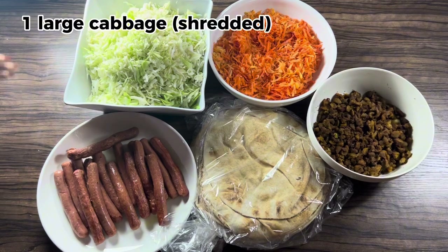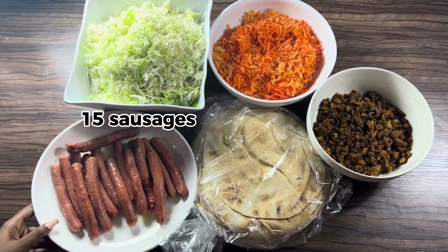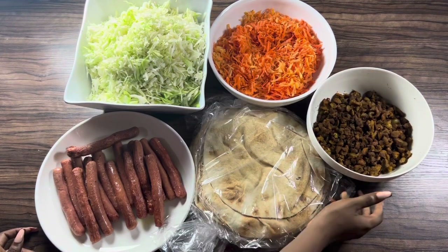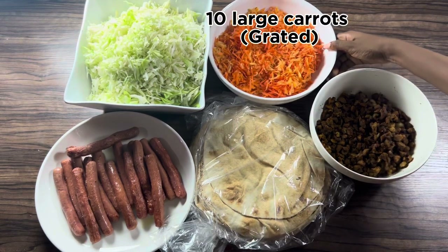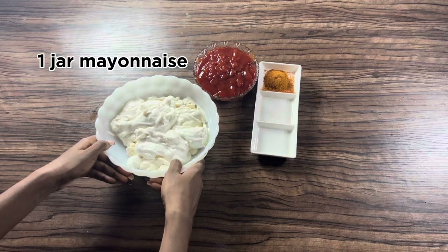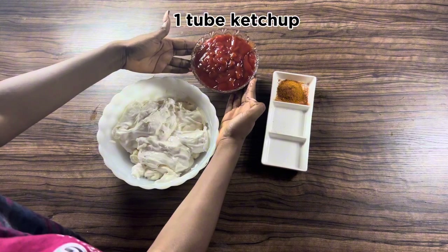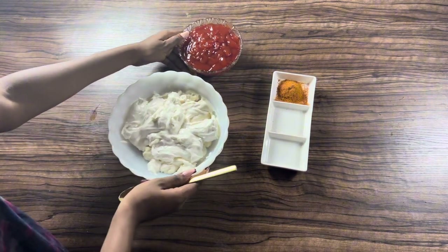The ingredients you'll be needing are: one large shredded cabbage, 15 fried sausages, 15 tortilla wraps or shawarma bread, 10 pieces chicken thighs diced and fried, and 10 grated large carrots. For the cream you'll be needing one jar of mayonnaise, two tablespoons paprika, and one tube of ketchup. Combine the ketchup and the mayonnaise together.